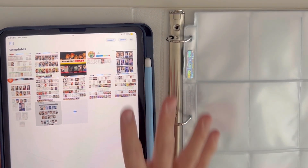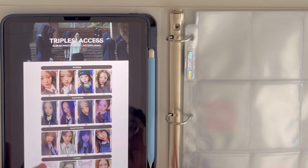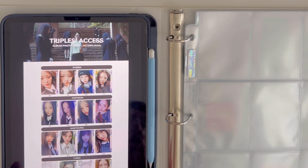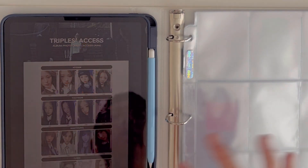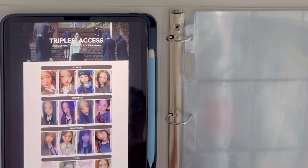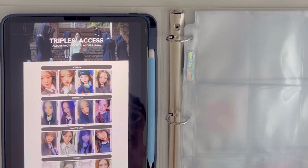Going back to TripleS, I'm going to open their Acid Angel from Asia photo cards. As you can see, I basically only have two here because I only bought two albums — one of each version — and you get one each. I have 16 to collect with about 14 more to go. For TripleS subunits I'm kind of iffy about how I want to position them in a nine-pocket binder because there's four members. I could do four per row but that's going to use about four sheets just for one album.